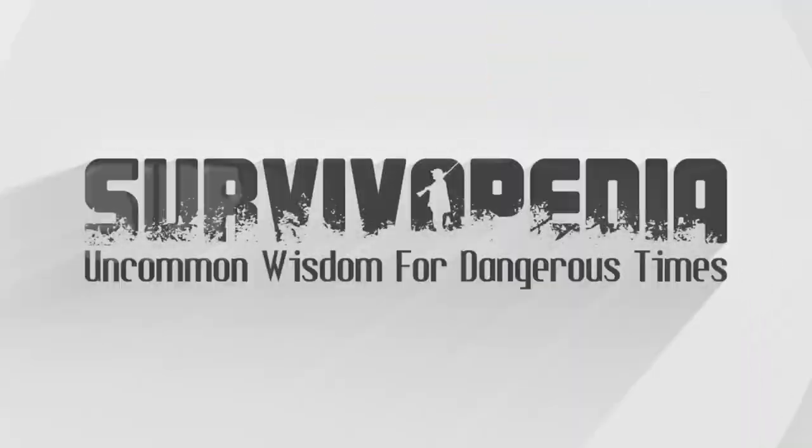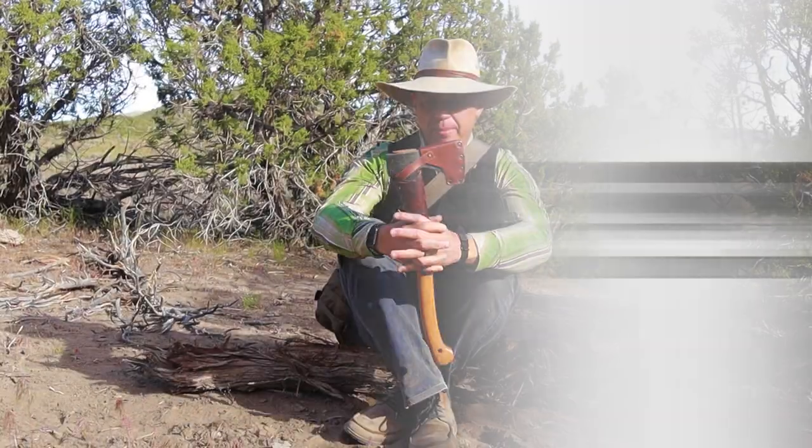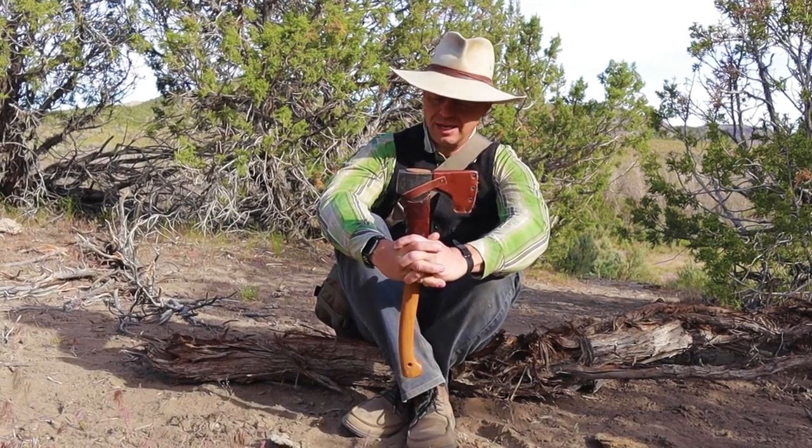Hey, this is Tyler of Survivalpedia. We're going to talk a little bit about hatchet selection — what to look for in a hatchet: weight, steel types, that kind of thing. So stick with me.